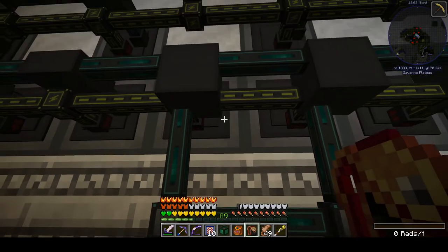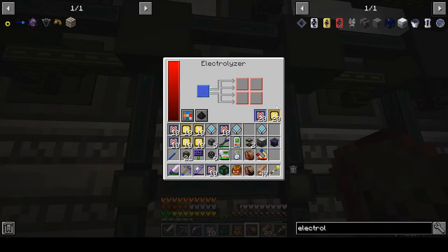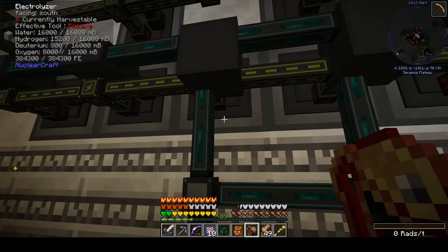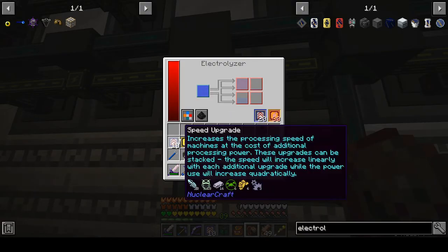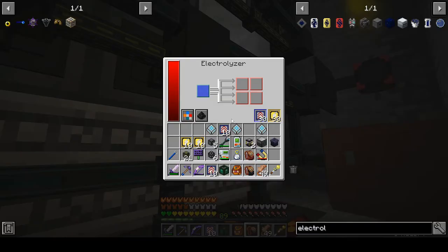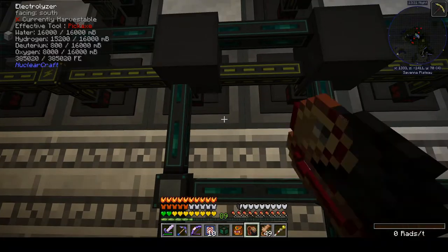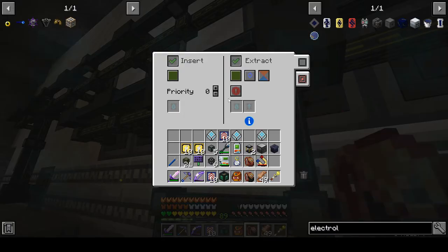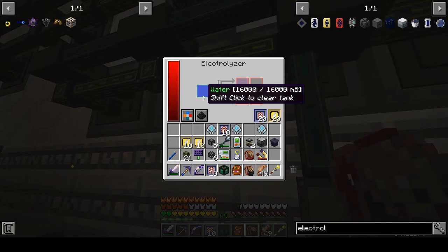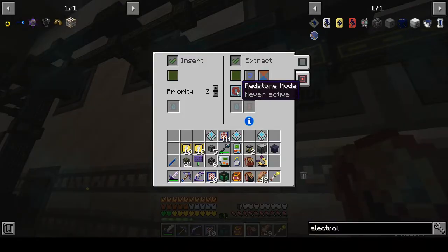Where did I leave off? We got 30 and 30, 30 and 30, 30 and 30. I probably need two on these new guys. Oh no, they're not extracting! Extract always active — that would help. That would help a lot. And that does help.